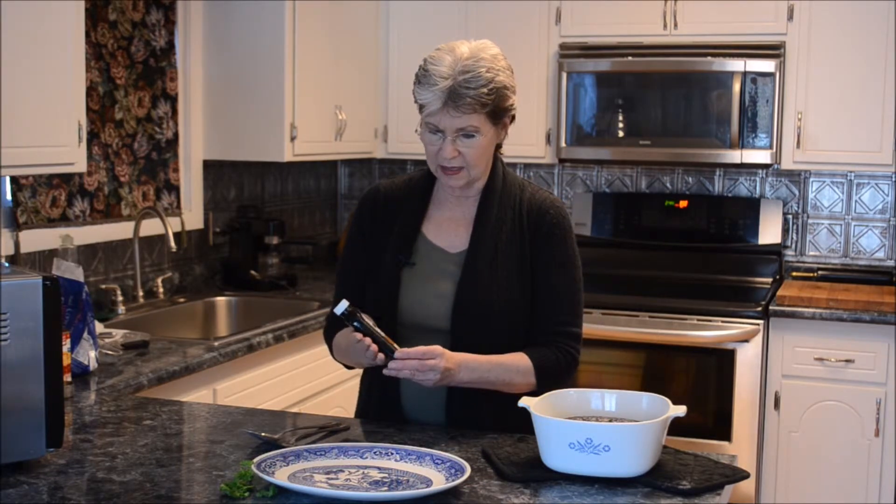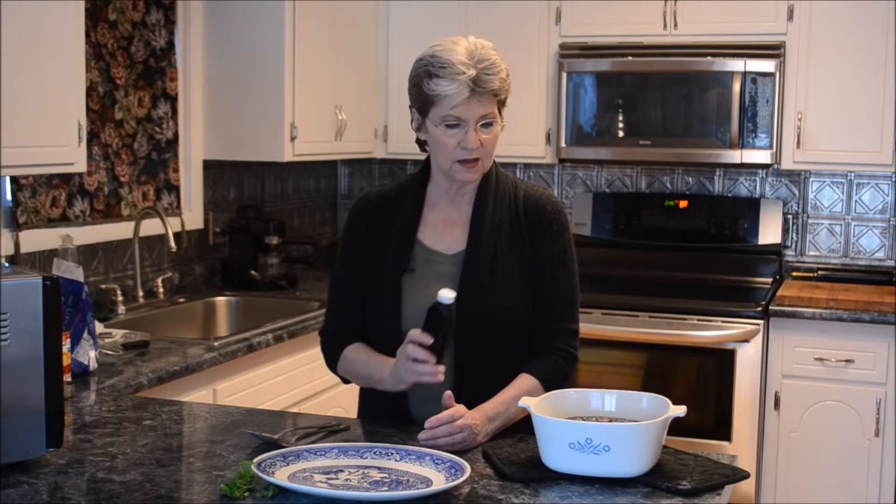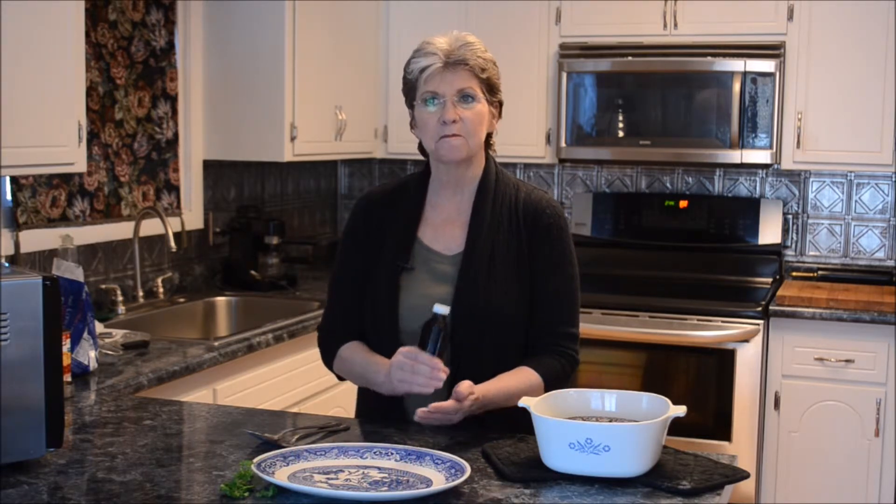Vanilla is an optional ingredient. When I make this cake with water instead of coffee, I always use vanilla. I didn't use it today because of the coffee. But occasionally I have used vanilla with the coffee, and I find it mellows out the mocha flavor so you almost don't taste the coffee — it becomes more of a creamier chocolate flavor. It's strictly optional and good either way.